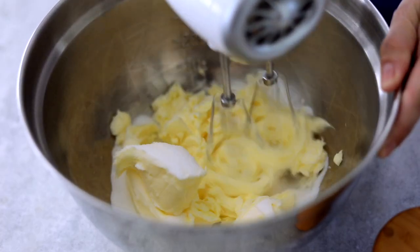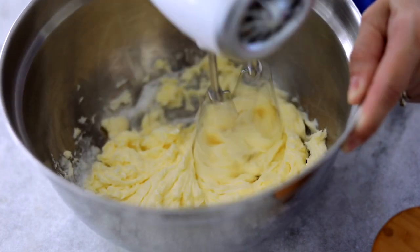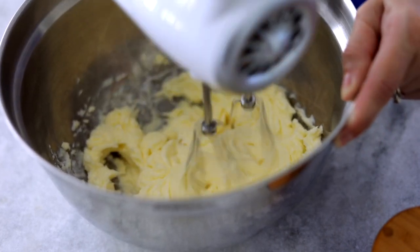I'm going to start by mixing the room temperature butter with the granulated sugar and we're going to mix that up until it's very fluffy and airy — about three to five minutes. And then we'll add the rest of the ingredients.